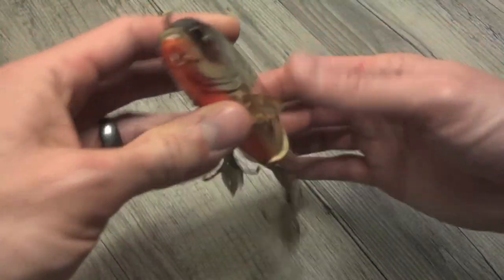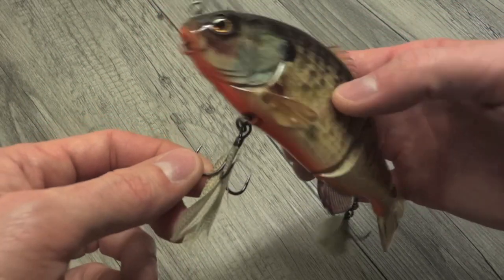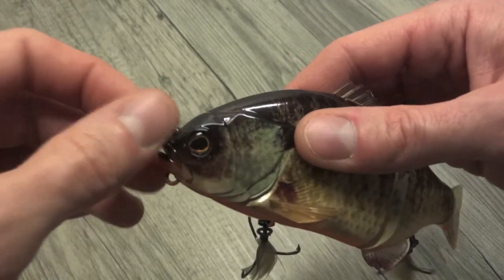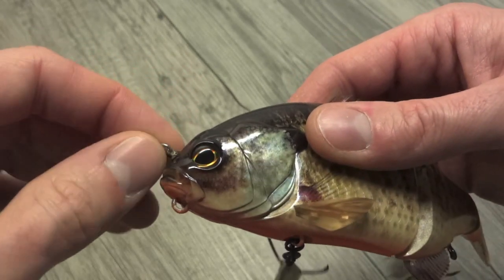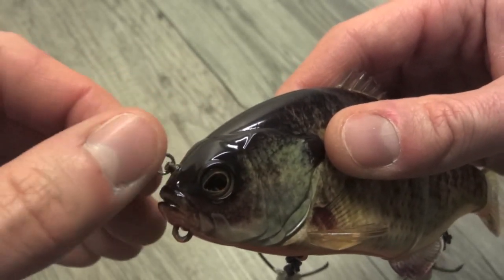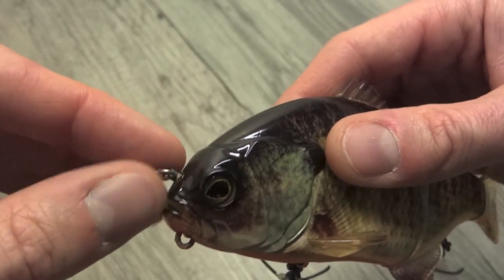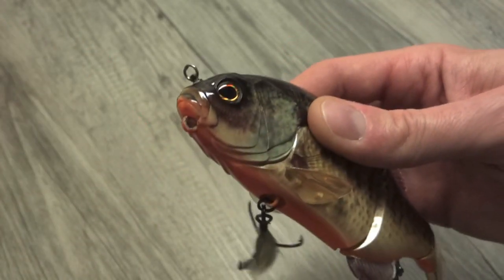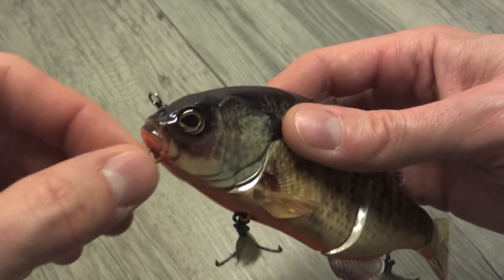So let's take a look at the hardware. These are Owner ST36, size 1 hooks, and of course you can see they're feather dressed. Something a lot of people are talking about early on is that, as you can see, the line tie here rotates. On Jackal's site they say that's to alleviate line twist during casting, which is typically the purpose of one of these rotating line ties.